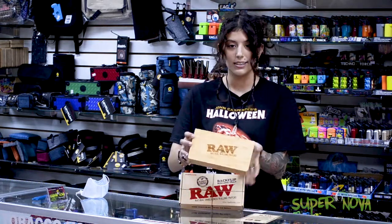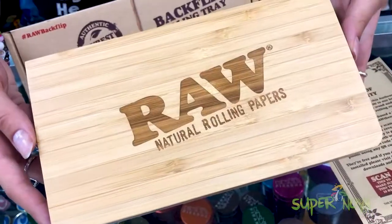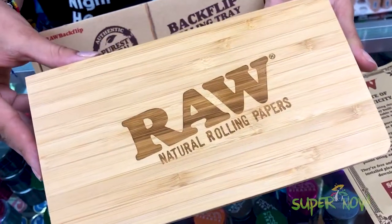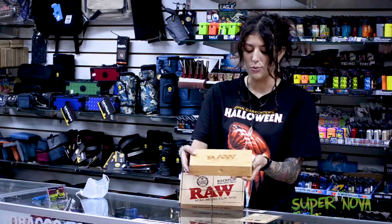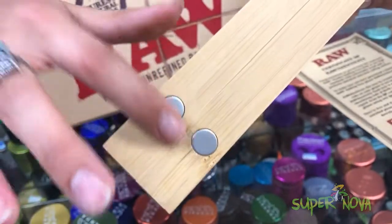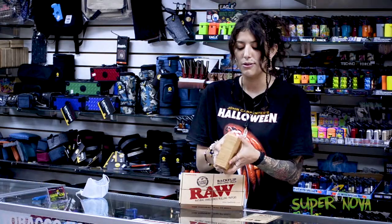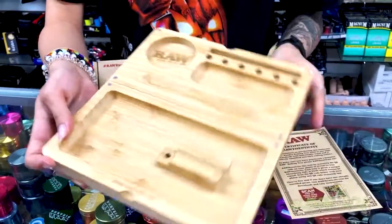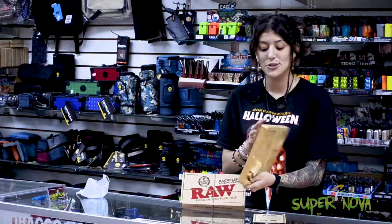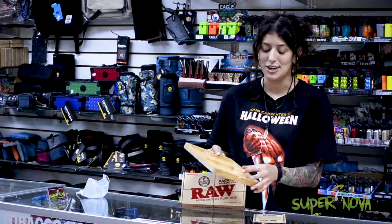The first thing you're gonna notice is that it has a really smooth wood grain and has the RAW natural rolling paper kind of etched into the wood, which is really nice. On the back side it has these four magnets, and upon initial opening you'll see that they connect the two pieces together into one.